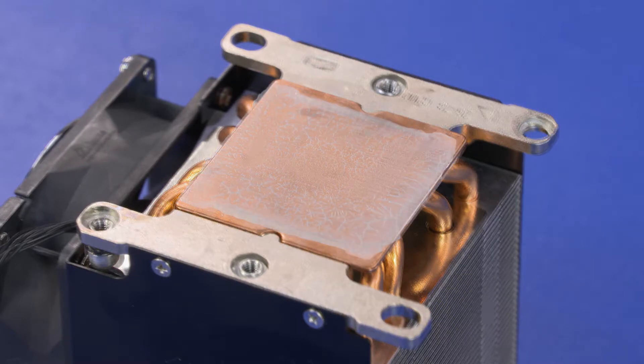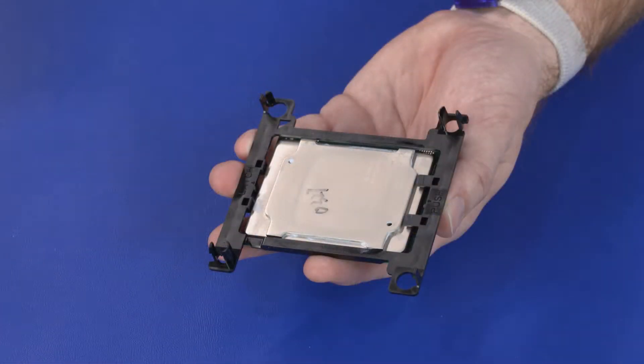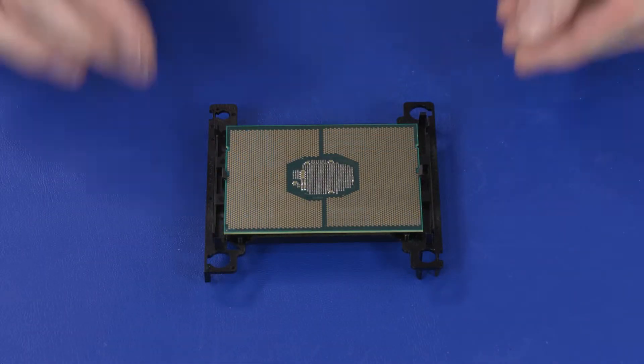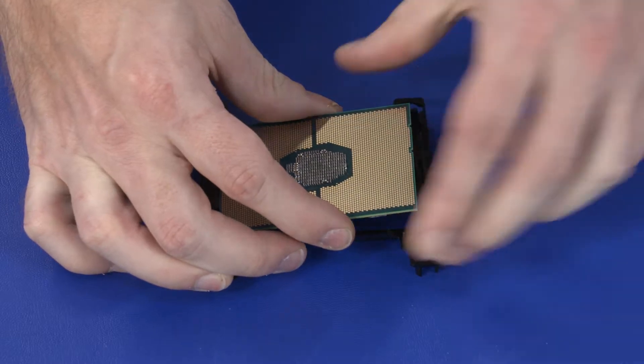Using an alcohol swab, carefully remove the thermal grease from the heatsink and processor. Carefully release the clips that secure the processor to the processor carrier and remove the processor.